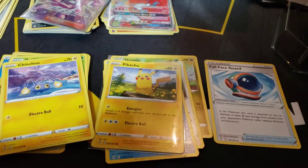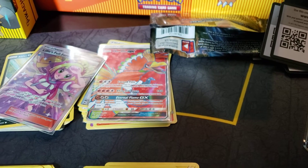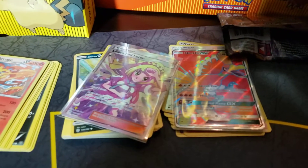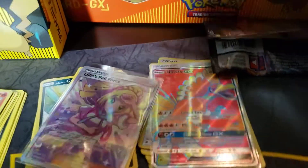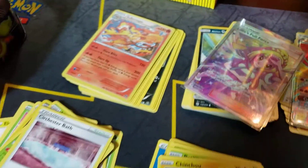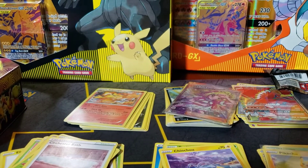The Pikachu, the Ho-Oh GX — heck yeah — from Burning Shadows, and then we got the Lillie's Full Force from Cosmic Eclipse. Alright guys, see you next time — bye!